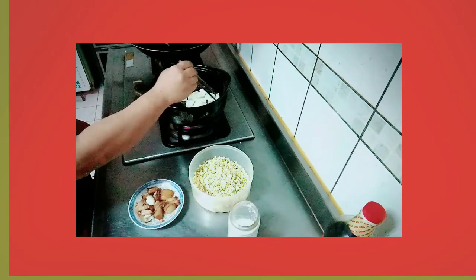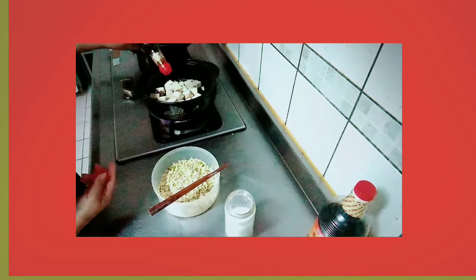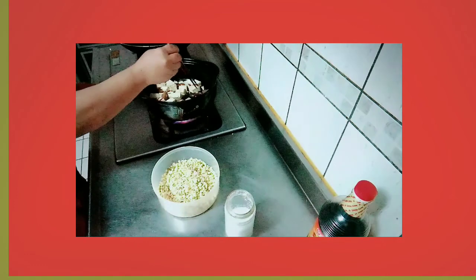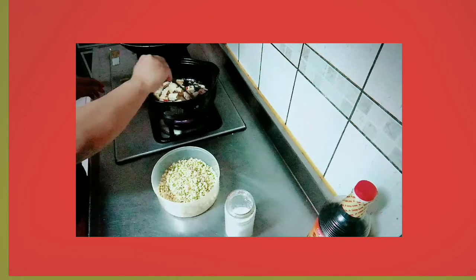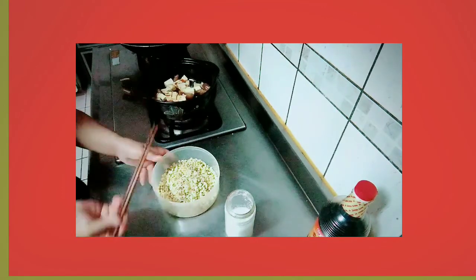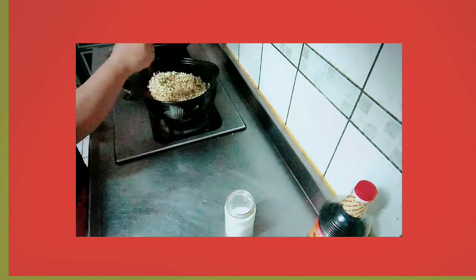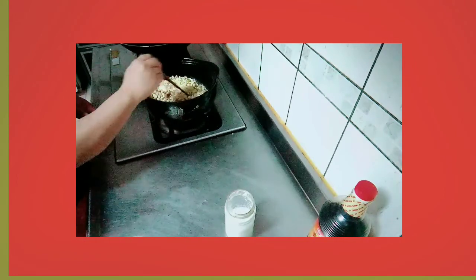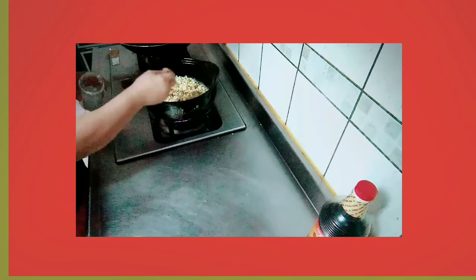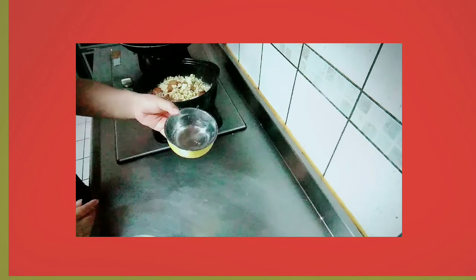So ayan guys, and then next yung ating pork and garlic. We are going to add oyster sauce. Then we are going to add our sprouted. Salt. Little bit of hot water, kuntik lang.